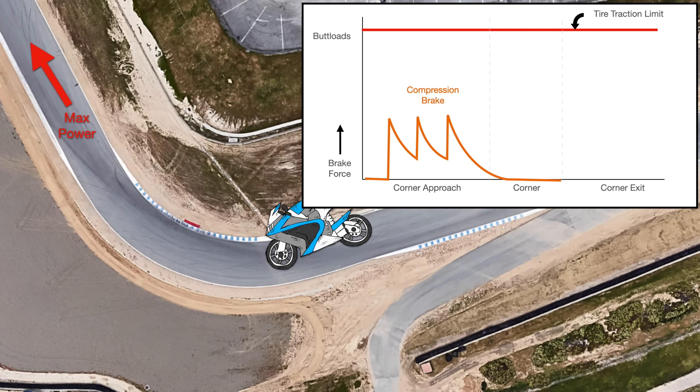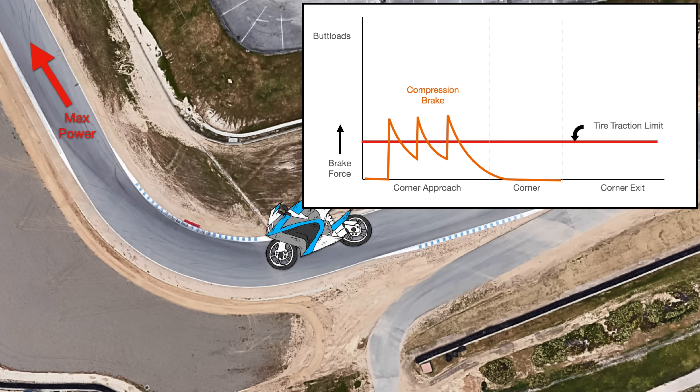This effect is way worse on a motorcycle. Motorcycles have higher centers of gravity, so when you brake hard going into a corner, you take most of the load off of the rear tire. So your rear tire traction limit gets way lower, and you run the risk of hopping or sliding the rear tire even without using the brakes.